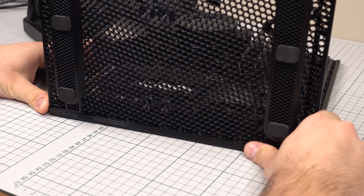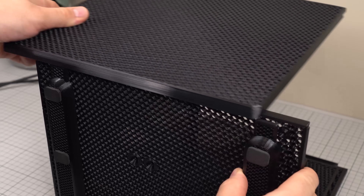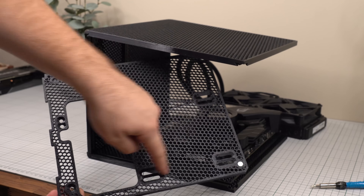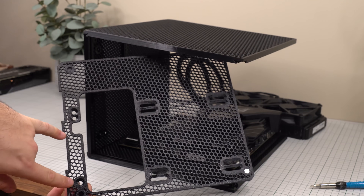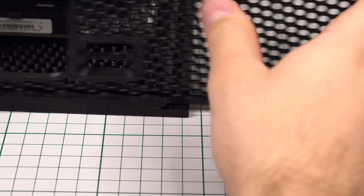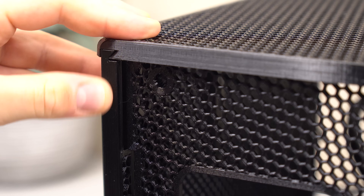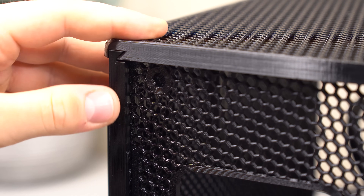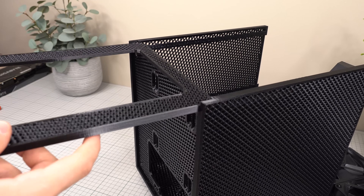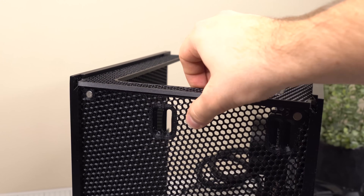With the feet attached, we can slide the bottom panel into the motherboard side panel. Once it's all the way in, we grab the opposite side panel and slide that into place the same way. The internal front panel has a few mounting options and was originally intended to support up to two 120mm intake fans, but this has been updated to only one fan due to some issues I'll get into later. The front panel slides down into the two side panels and will partially slide into the bottom panel as well, locking it into place. We can then slide in the internal top panel, which locks everything together, allowing the internal chassis to stand by itself without any screws.